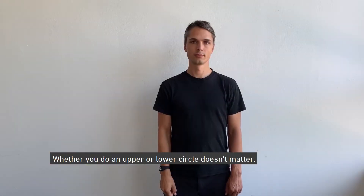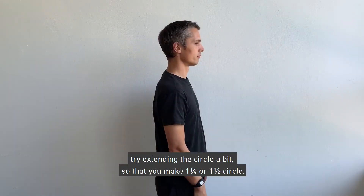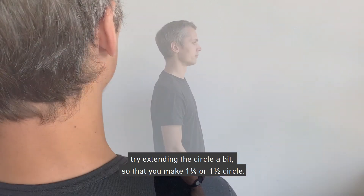Whether you do an upper or lower circle doesn't matter. If it doesn't work right away, try extending the circle a bit so that you make one and one quarter or one and a half circles.